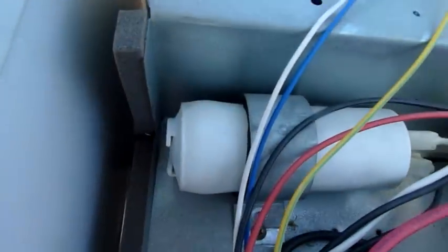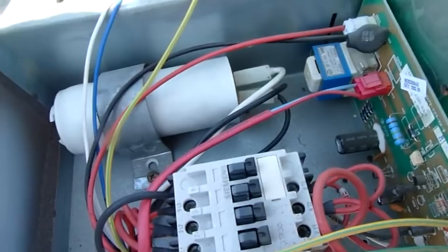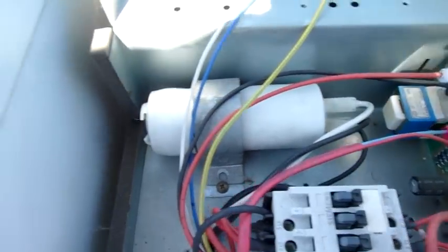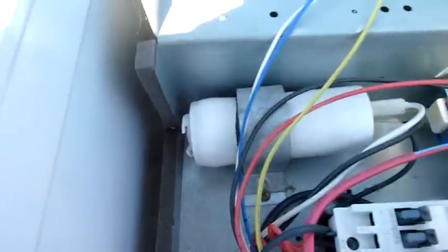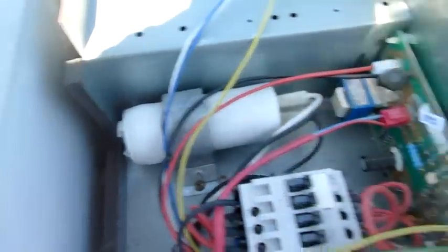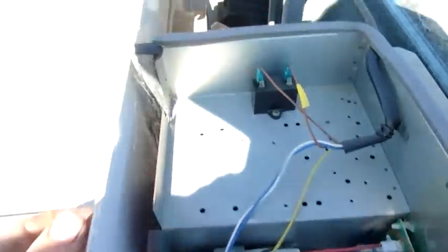Well, there's your problem — that run cap looks a bit sad. It's a shame, it's only about a year and a half, two years ago I think I put this in. It was wintertime so they wanted heat. But yeah, that's bloated — better quality than the last one but oh well. I'll throw a good second-hand one in for now to get them out of trouble and then I'll order another one.